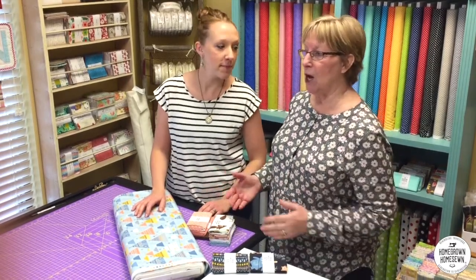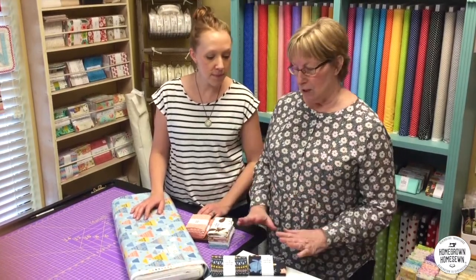We want to talk about color today. Color is one of those things — the first thing that comes to mind for me is the ladies that come in the shop that love the hunt. They love to go through, find the fabrics, they're excited about what they're going to make, they have their pattern, good to go. There's other ladies that come in, love the hunt, but aren't really sure of what to get. So we're going to talk about that.